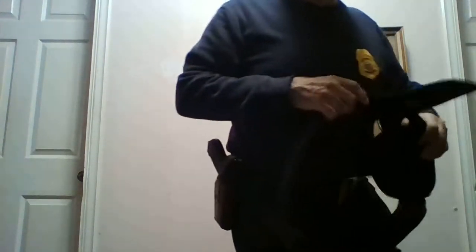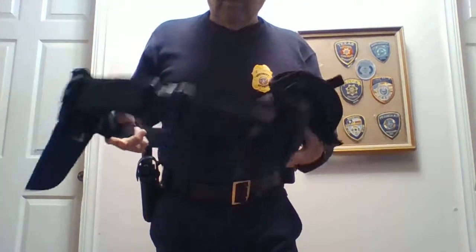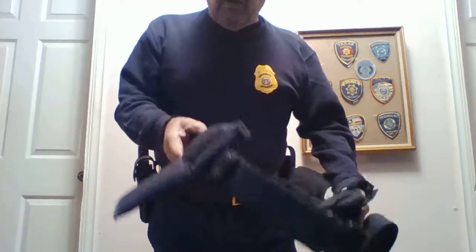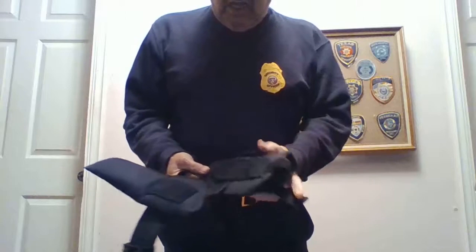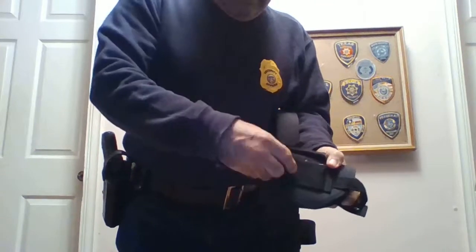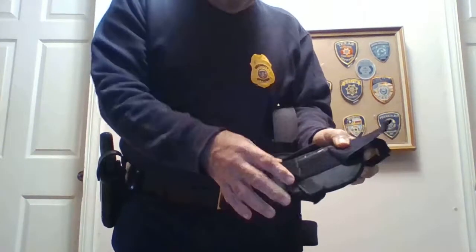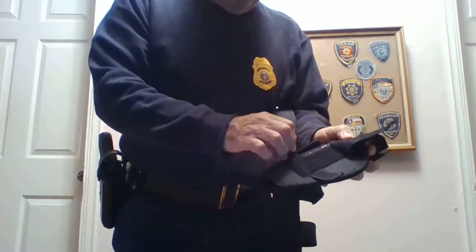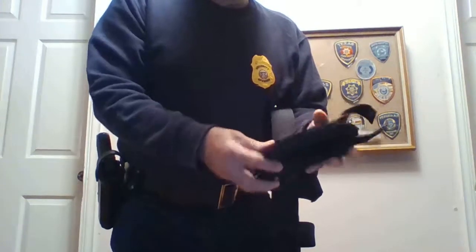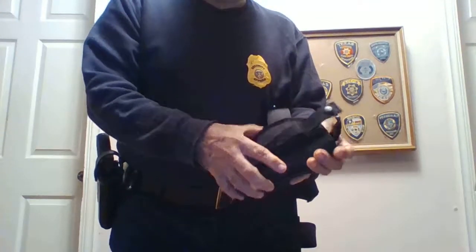Another tip: lately there has been a different kind of material seen in the duty belt. We call these velcro or commando belts. I don't recommend this because the holsters, even when you carry them, are not secure. In case you have to chase or run, you're going to drop your holster with your weapon, and it might go into the wrong hands.